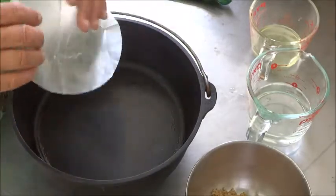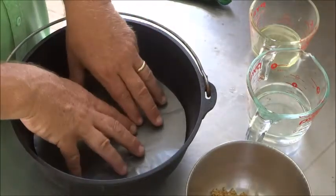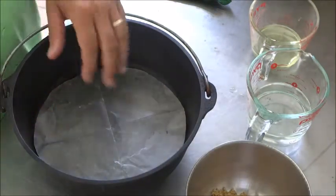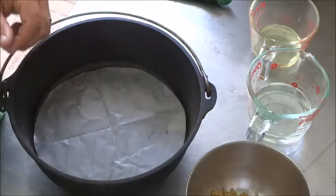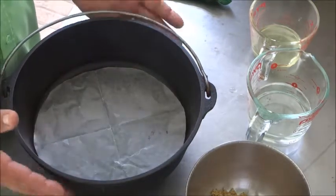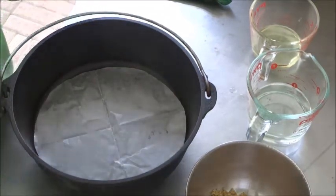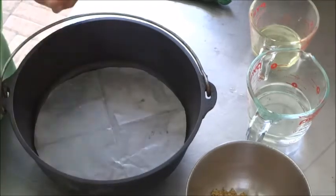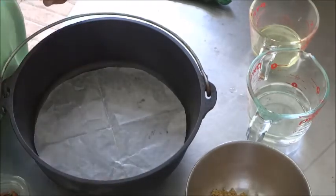This Dutch oven I just got for Christmas, so it doesn't have a great seasoning yet. If yours does have a great seasoning and you trust it, and you've done it several times and know it's going to work, you can leave the wax paper out. We've got that wax paper in there first.